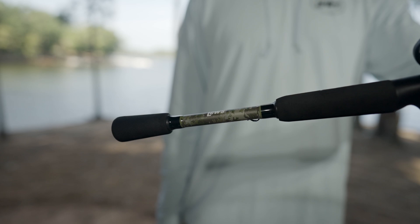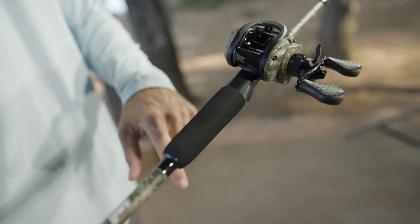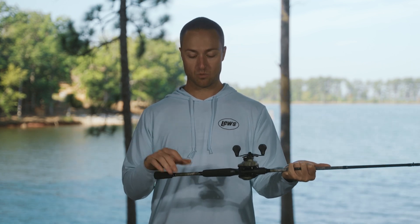The grips down below feature an EVA split grip with our American Hero emblem engraved in there, along with our hook keeper in the split to keep baits secured when you're in storage and not fishing.